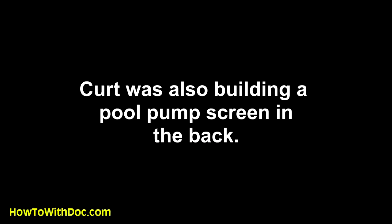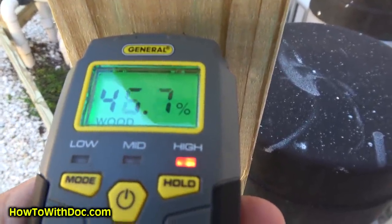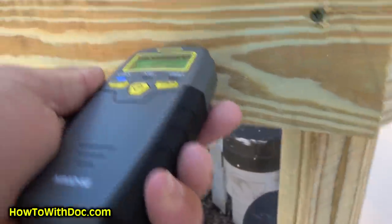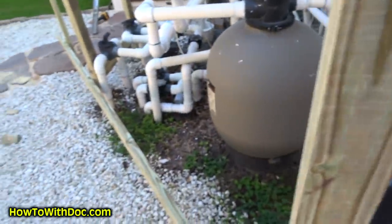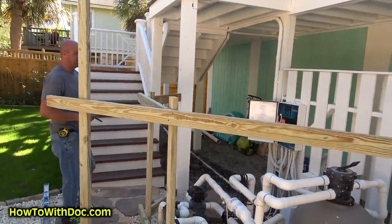Just to give you guys an example of moisture content — Kirk bought this wood this morning. This pressure-treated lumber is reading forty to forty-five percent moisture. That fence out there has been sitting for almost three weeks now, and with the sunlight it's down to five to twelve percent — that's perfect. So you can see the dramatic difference between fresh pressure-treated wood and wood that's had time to dry out in the sun.